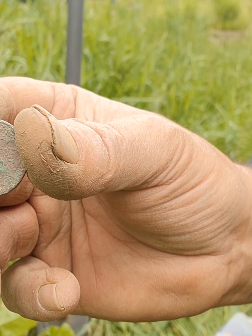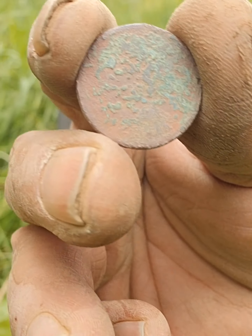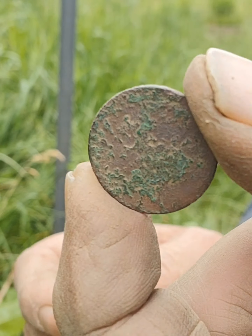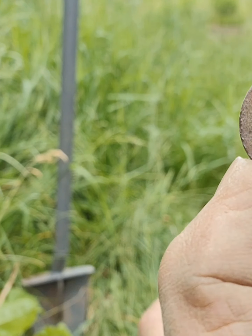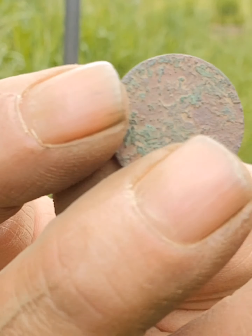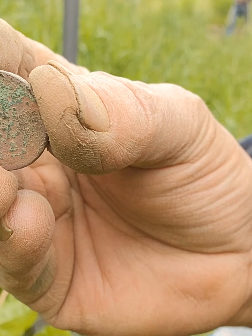I'm back, y'all — Rob from Mainly Dirt Fishing. I tried to clean this up. This thing was deep and I don't know what it is, but man I sure would like to know. Somebody, anybody — do you know what it is? I'm still kind of shaking because that thing was greener than hell. Anyways, there it is cleaned up. I'll do some more to it when I get home, but right now I'm just excited. I know it's old but I don't know what it is. I'll talk at you at the next hole.